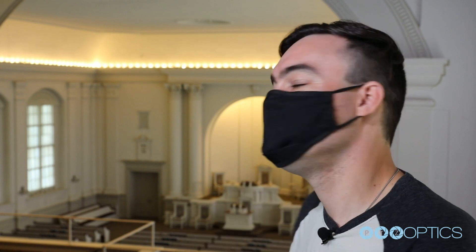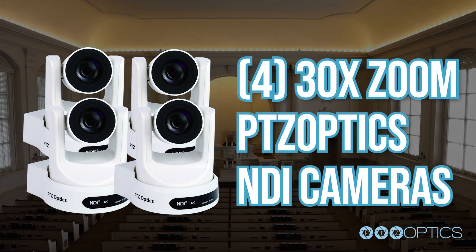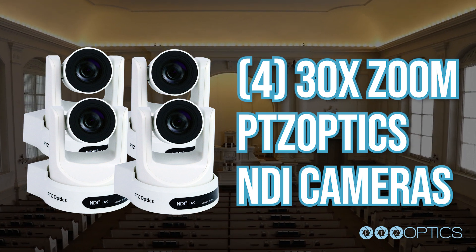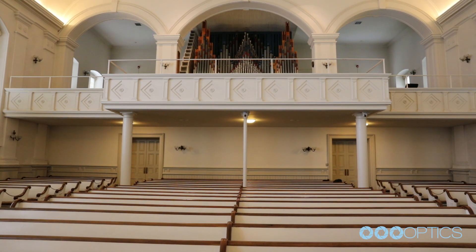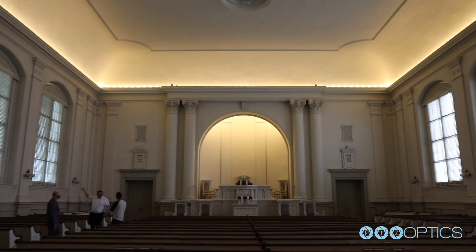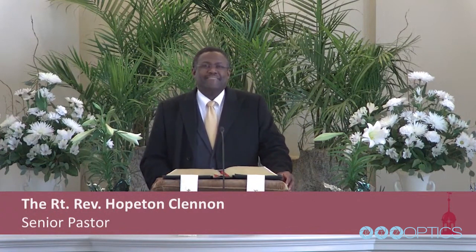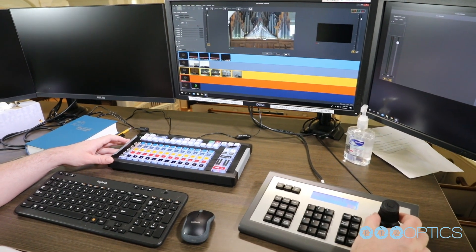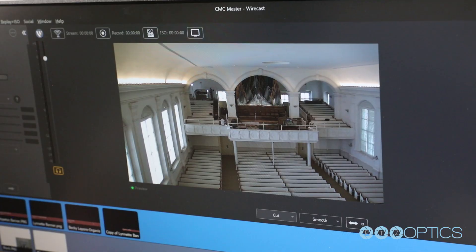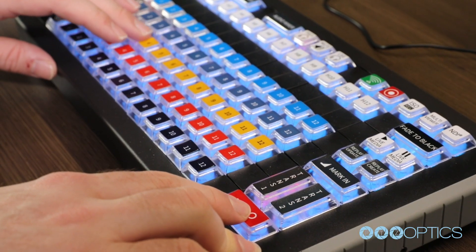Look at this beautiful space here in the Central Moravian Church. This is a big space, and that is why we've chosen four 30x optical zoom PTZ Optics cameras. The cameras are white, very small, and discreetly mounted so they're not obtrusive in any way. These 30x cameras are able to zoom in up to 75 feet away.